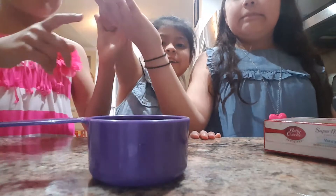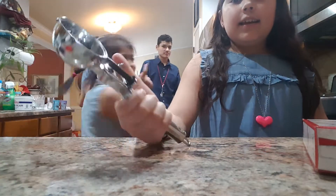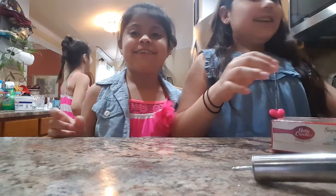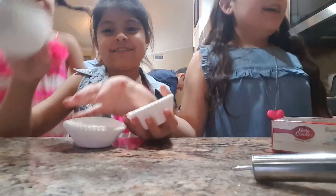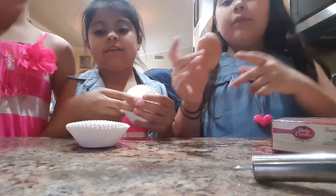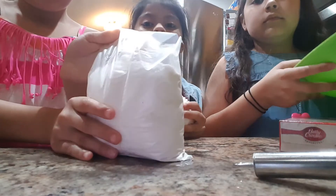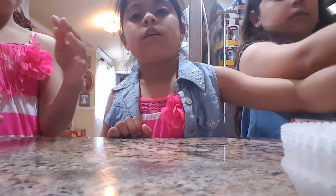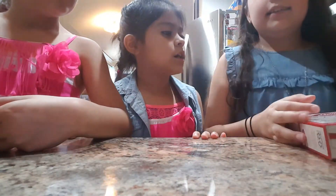One cup of water. One and a half cup of vegetable oil. And an ice cream scoop. Some cupcakes. And three eggs. We need flour — this part of the flour. And we need a bowl to put it in. We have a whisk. And that's it.